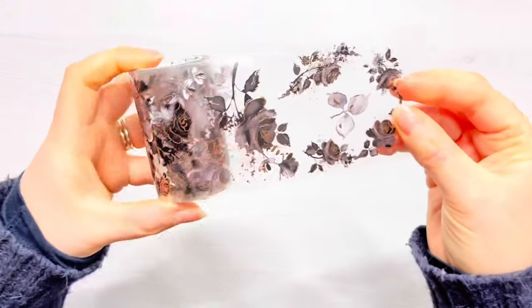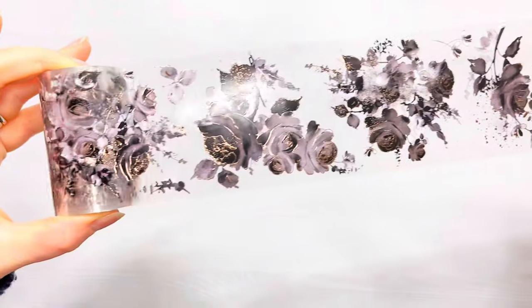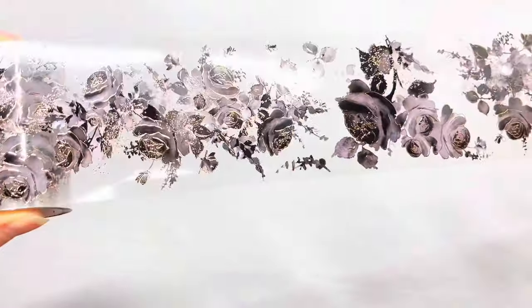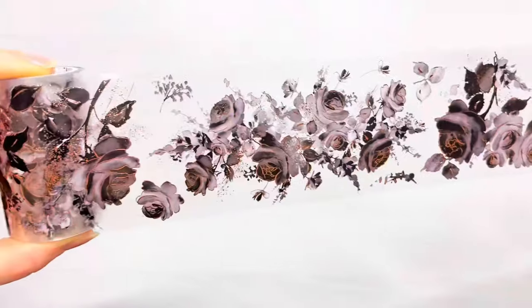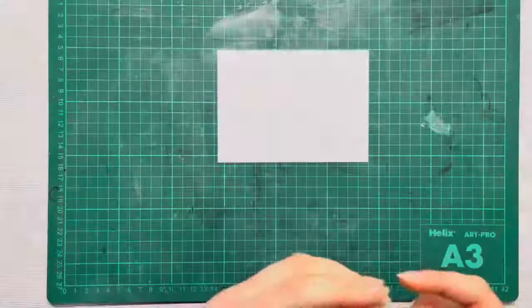So once you've found the end and you peel it back, you can see the absolutely gorgeous tape. I think you can just about make out the gilded in there on the camera. It's almost like a rose gold tint to it. Very pretty. So now I'm going to show you how we can use PET tape in our card making.